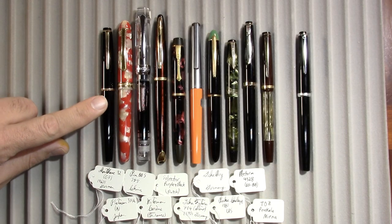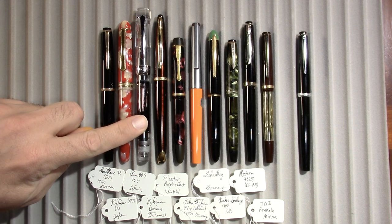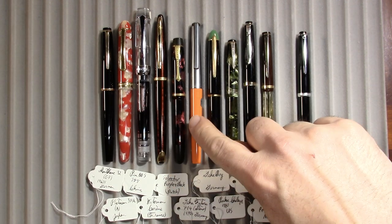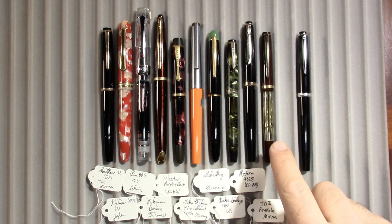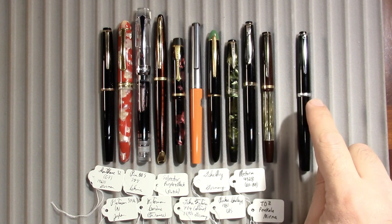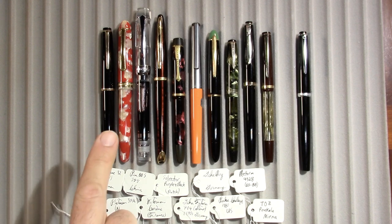From left to right, I have a Montblanc 32. Yes, I own one Montblanc. I have a Platinum 3776, a Pen BBS 355, a Waterman Karen, a Selector Purple and Black — that's what I'm calling it — a Geha Futura 714, a Geha Boy, a Parker Challenger, a Reform 4328, a Toz Penkala Myrna. And sitting off to the side without a tag is my Montblanc Monte Rosa. That was this week's review. The Parker Challenger was this week's first impression.